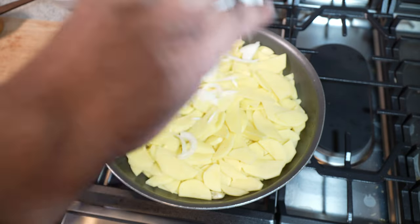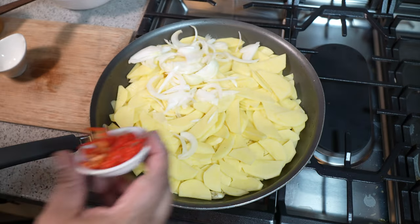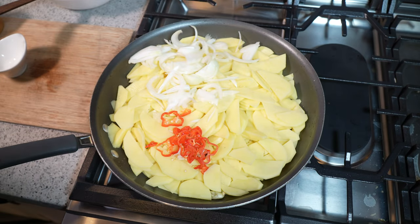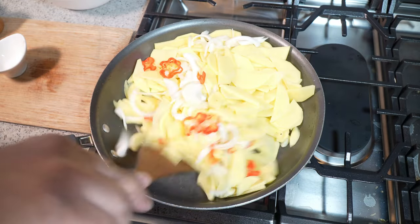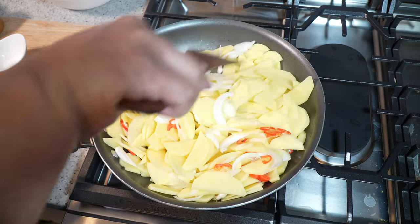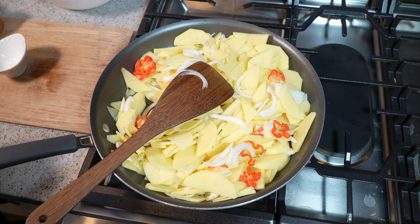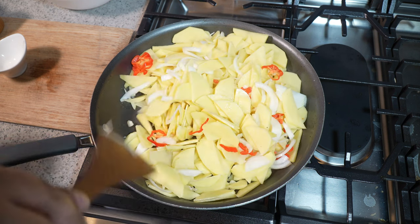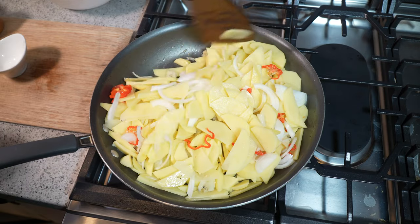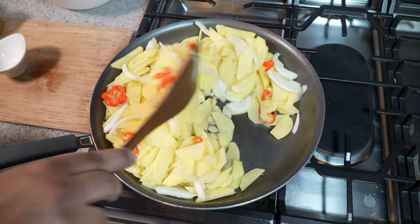On top of that I'm going in with a medium sized onion and something that's totally optional — a scotch bonnet pepper. If you're paying attention, you would have seen this recipe shared many moons ago on caribbeanpot.com. We're gonna crank up our heat now to medium. There's a little bit of moisture in the potato from when I washed it — it was drained but there's still gonna be some moisture in there.